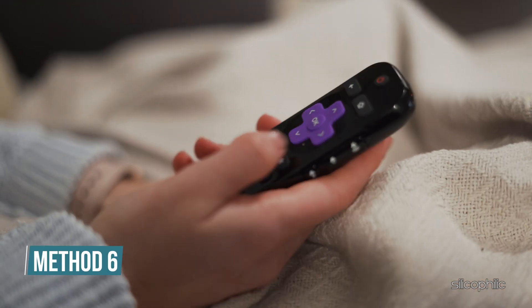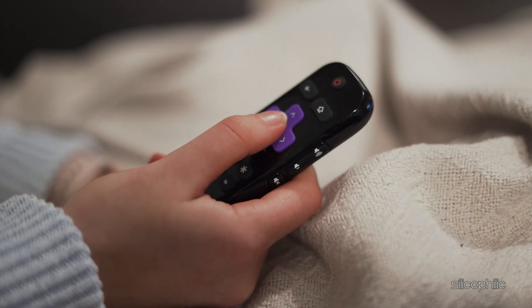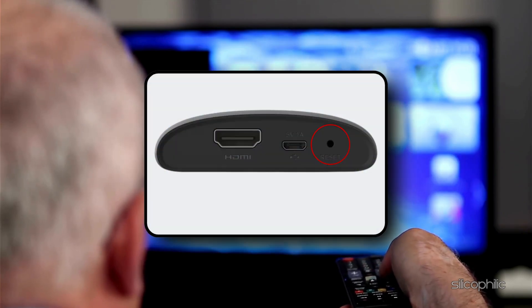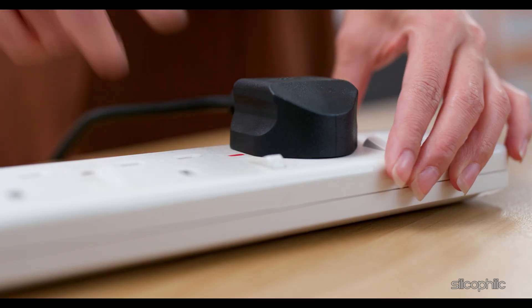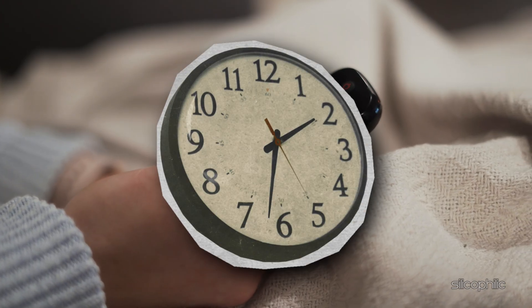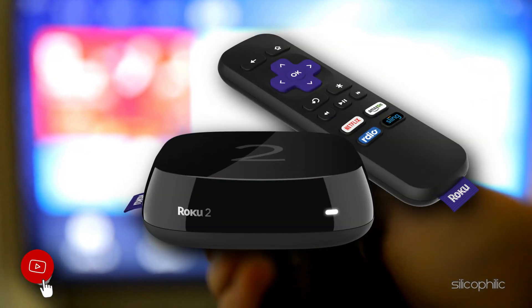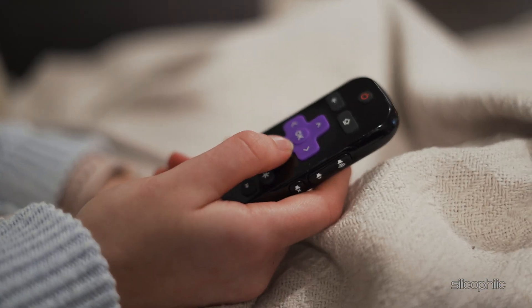Method 6: Factory reset. As a last resort, you can perform a factory reset. This will erase all settings and data on your Roku device, so make sure to take a backup of any important information. To do this, locate the reset button on your Roku device — it's usually a small pinhole button on the back or bottom of the device. With the device powered on, press and hold the reset button using a paper clip or similar tool. Hold the button for at least 20 seconds, then release it. The device should restart and return to its factory settings, clearing any cached data or settings that might be causing the rebooting issue.